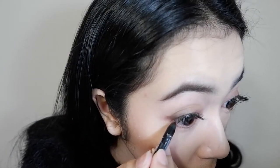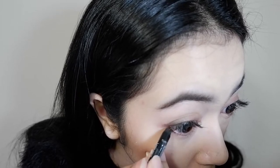I'm using a brown colored eyeliner so that the look won't come off as too strong, and I'm only applying this eyeliner on the outer part of my lower lash line.